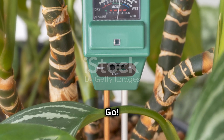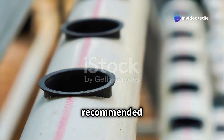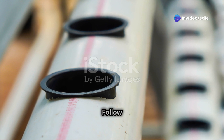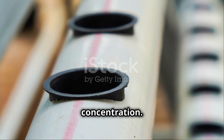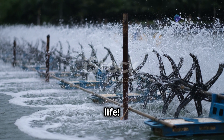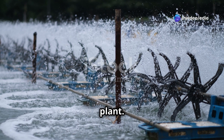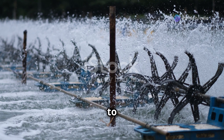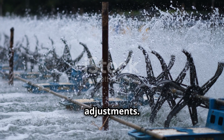Step six: fill and go. Fill the reservoir with water and the recommended amount of hydroponic nutrients, following the instructions on your nutrient package to ensure the correct concentration. Turn on the pump and watch as your vertical garden comes to life — the water will flow through the tubing, delivering nutrients to each plant. Monitor the system regularly to ensure everything is functioning properly and make any necessary adjustments.